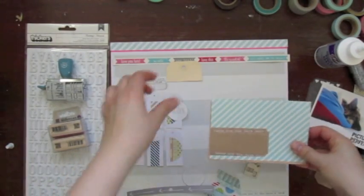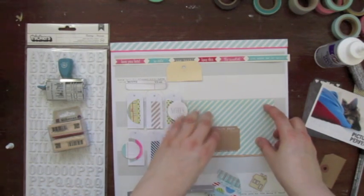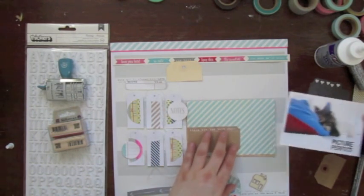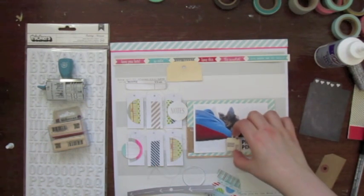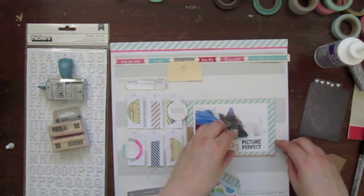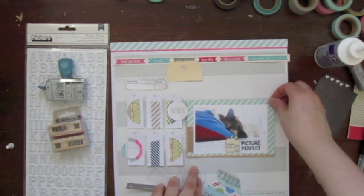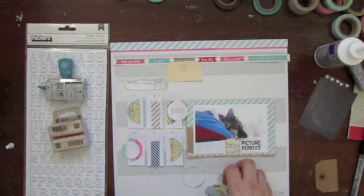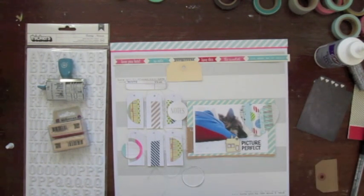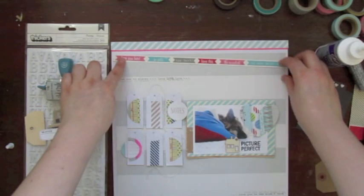The right side is rather straight and does not have any circles. You can see that I stamped on the picture, but I will not use this photo in the end because I just did not like the stamped words — it was too much. I really love the stamp, it's from L Studio, but it just did not fit; it was too dark. So in the end you will see that I printed that photo again and did not stamp on it.